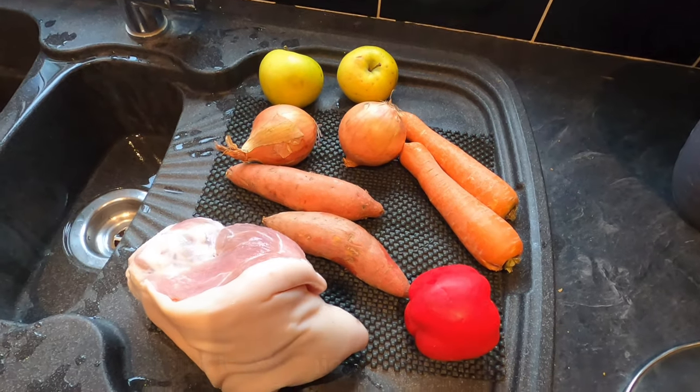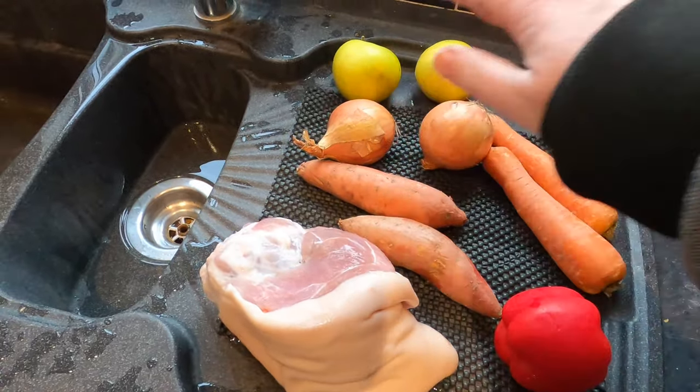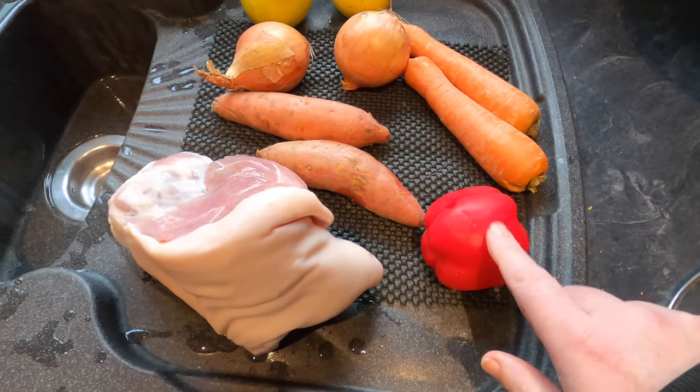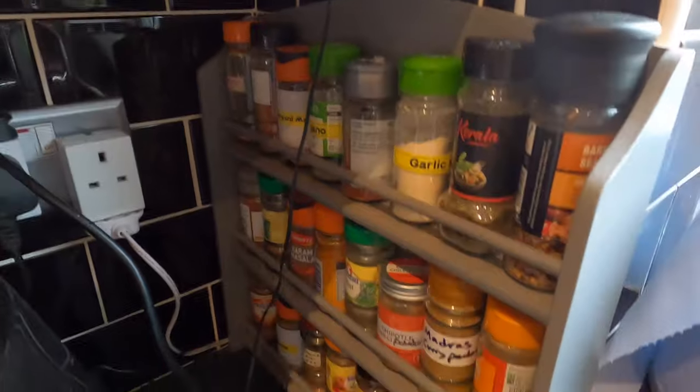My key ingredients today are the pork joint, 2 sweet potatoes, 2 onions, 2 apples, 2 carrots and a red pepper. And besides those I'll be using various herbs and spices.